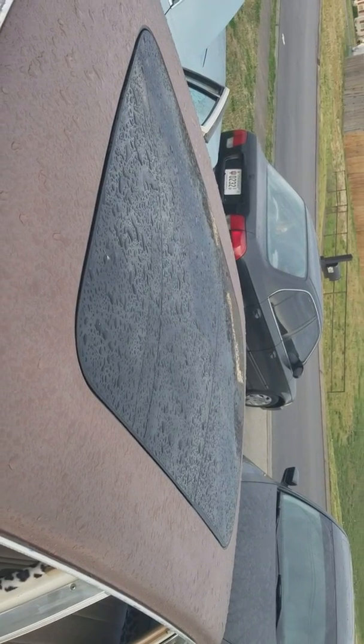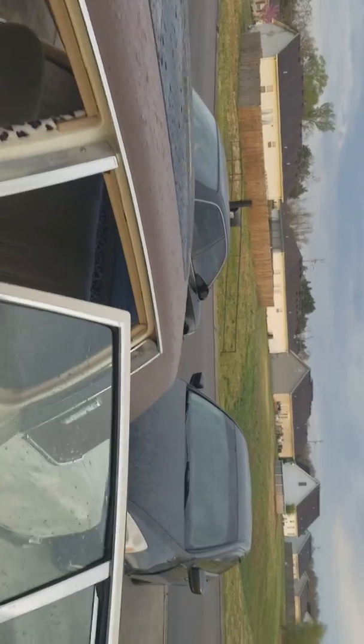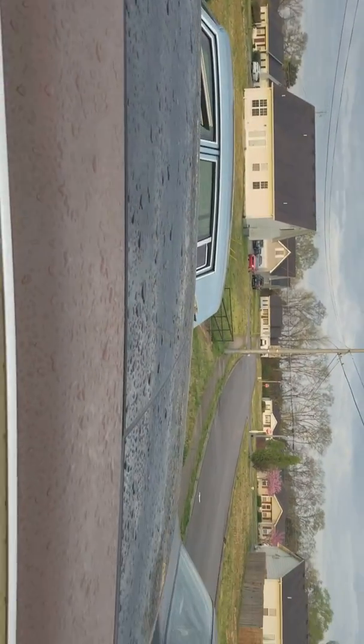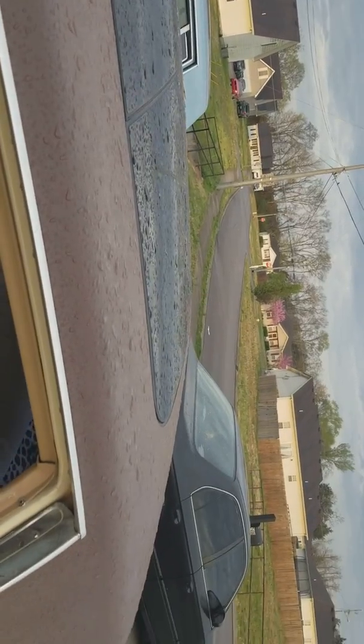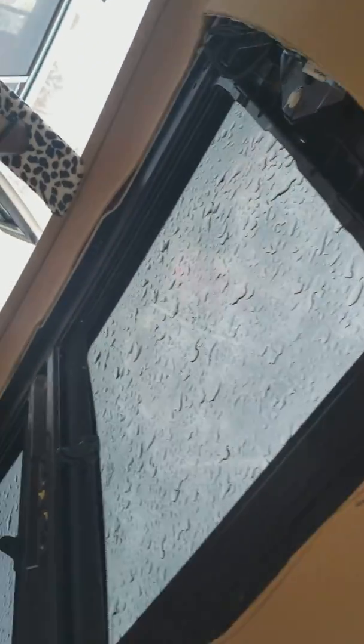We also cut a mini convertible roof and put it in there. It works — it's fully functional. It had rained so I haven't got it open yet, but it works. Didn't finish the headliner yet, but he's gonna finish all that.